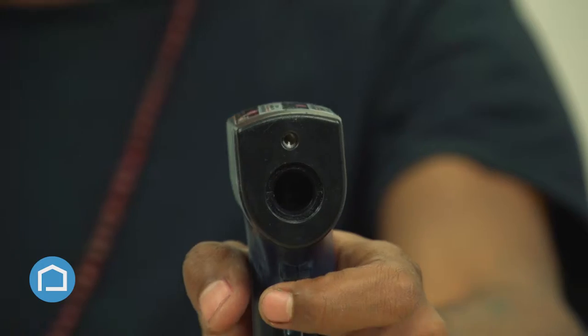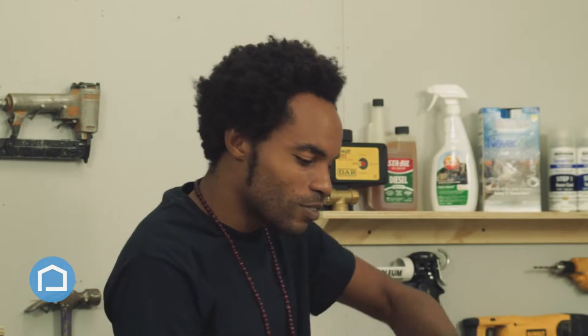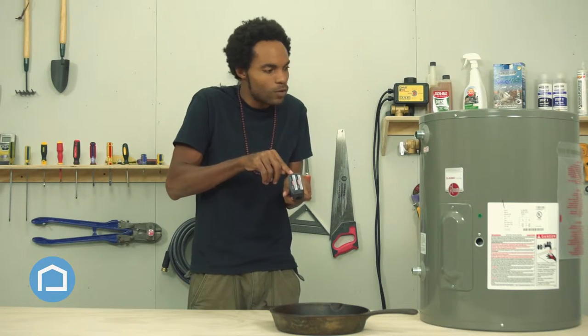You don't have to touch anything — no. You can start from a distance and aim and just press fire. You press that trigger. So listen, you can check out a frying pan, for instance, to make sure the food is cooking well. Press the trigger and it reads right into the little window right here.